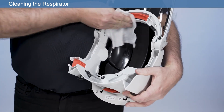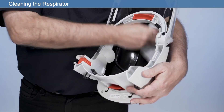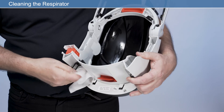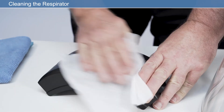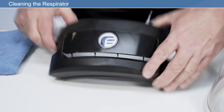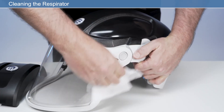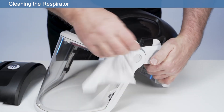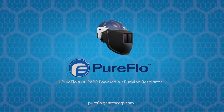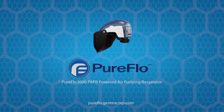Wipe the inside and outside of the respirator; Pure wipe cleaning wipes are recommended for this purpose. Do not immerse the respirator in water or any fluid, and do not use organic solvents or abrasive cleaning agents on any part of the respirator. Disposal and cleaning of parts should be undertaken in accordance with local health and safety and environmental regulations. If the respirator has been used in an area causing contamination requiring special decontamination procedures, observe the precautions described in the manufacturer's health and safety information. With proper use and care, this next-generation respiratory system will enhance workplace performance with protection you can count on.